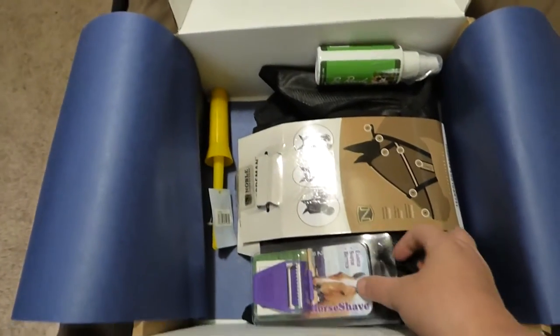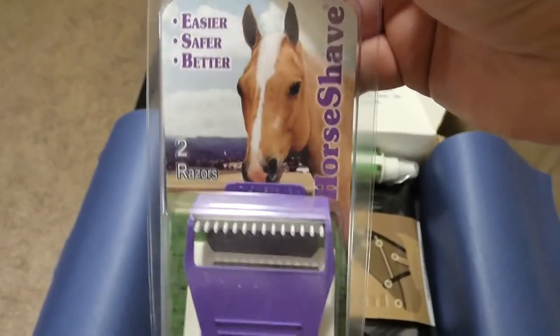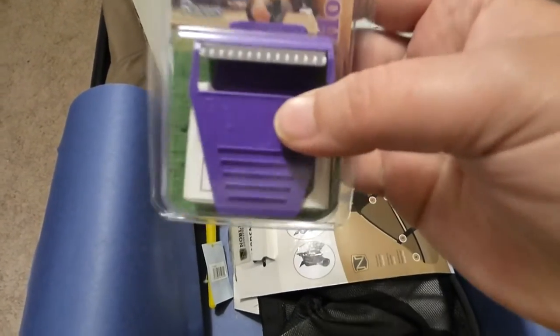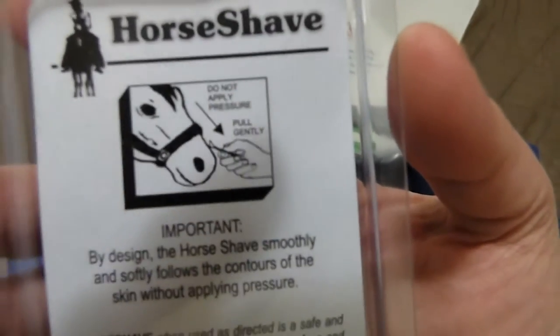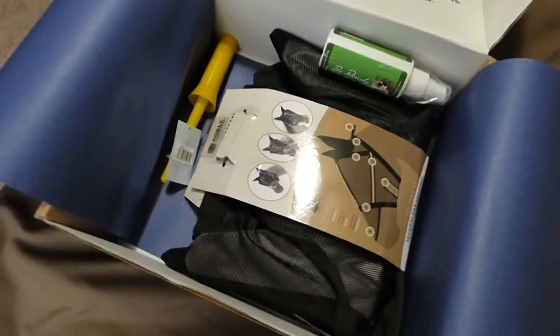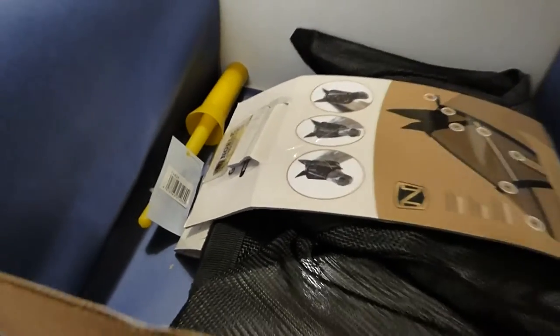The next item is the horse shaver. There are two in there. I did look these up — these are $7 to $8. These are for horses when you're getting ready to show. There's no buzzing sound, so it doesn't scare the horses. There are instructions for shaving. Now I never shave my horses' faces — I think they need those whiskers — but I don't show either, and if I did, I might consider it.